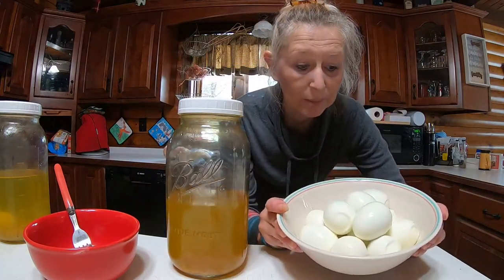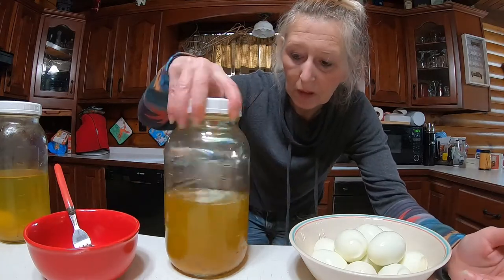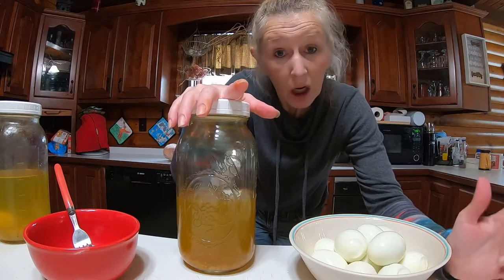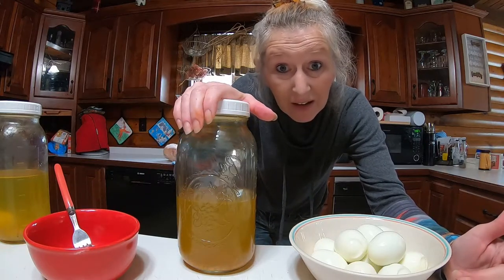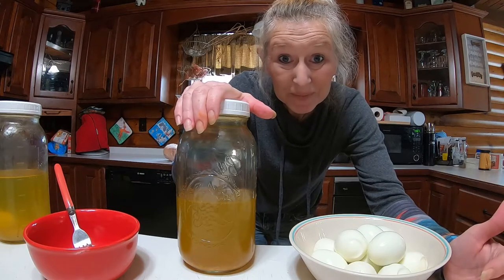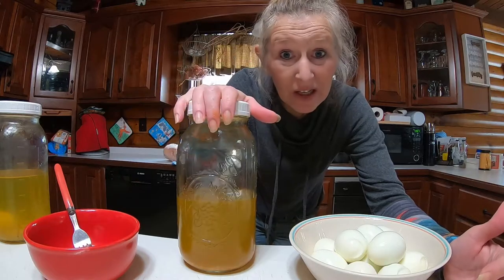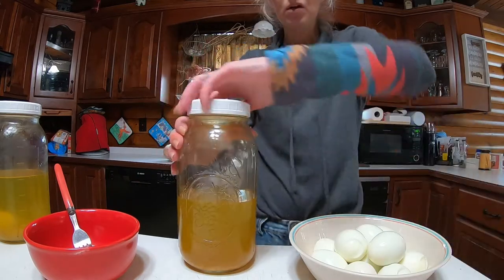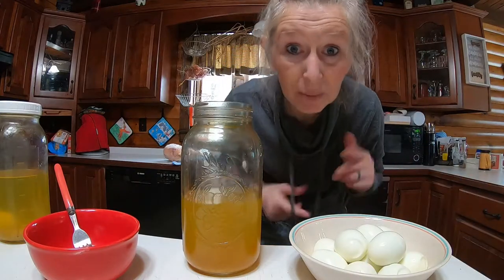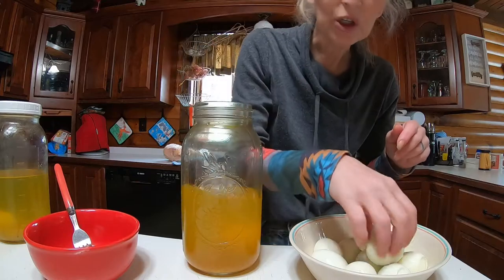Now that we have our eggs all done — guess what this is? This is my extra pickle juice from pickling last year. Guess what we're gonna do? We're gonna reuse it. Open it up. Easiest way to pickle eggs — put your eggs in here.